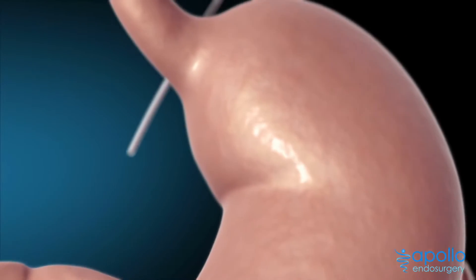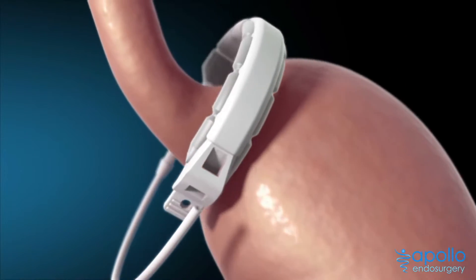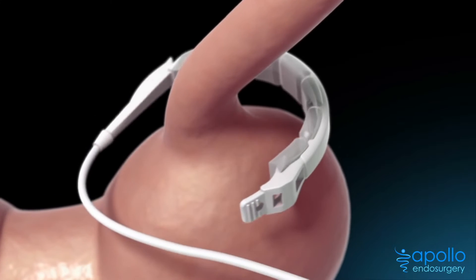During a minimally invasive procedure, an adjustable band is placed around the upper part of the stomach, creating a small pouch.